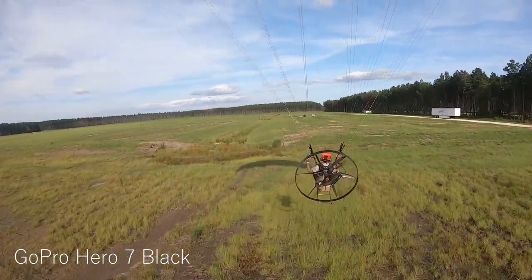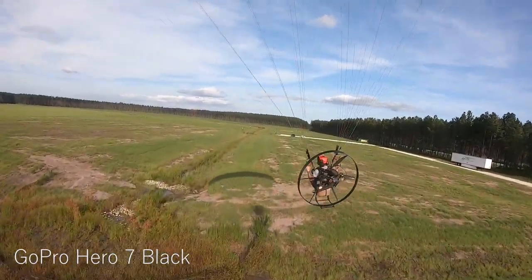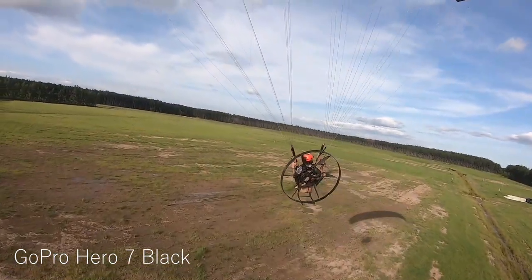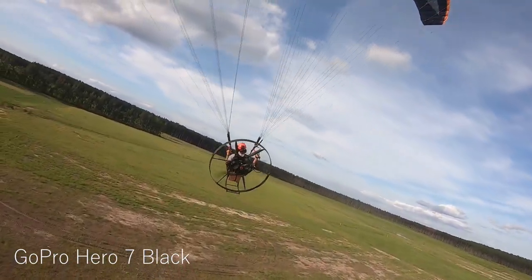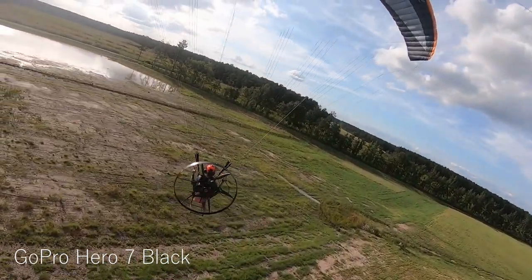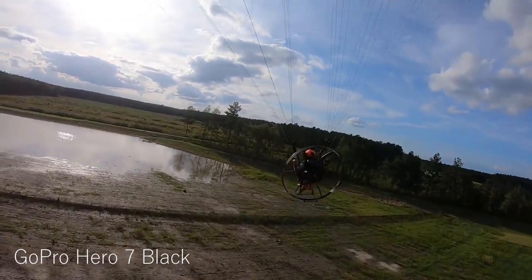That would have been the landing right there — I've got to nail that. That's directly into the wind. That's the only complaint I have. I can't wait to check out this footage. You guys are looking at it right now, but I'm excited to see the color differences and the stabilization.